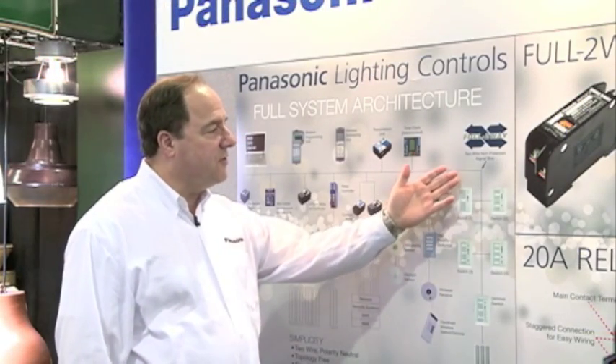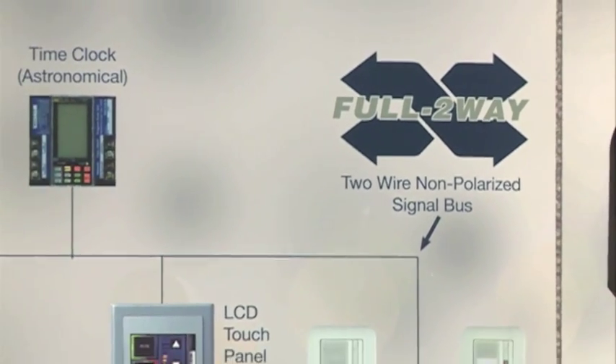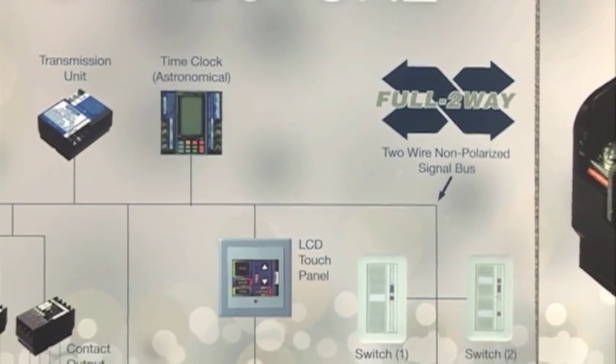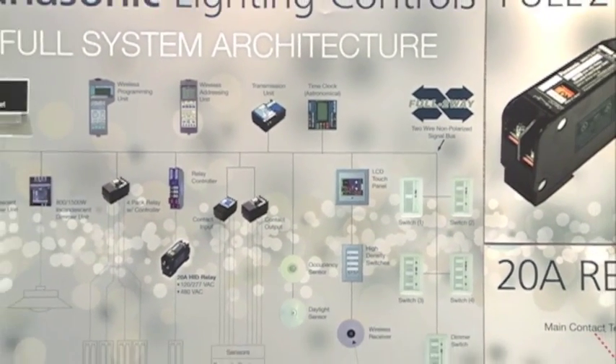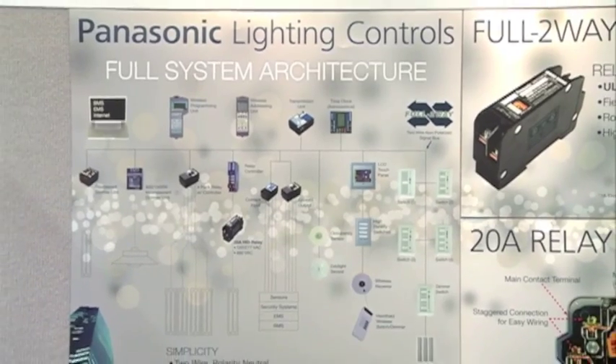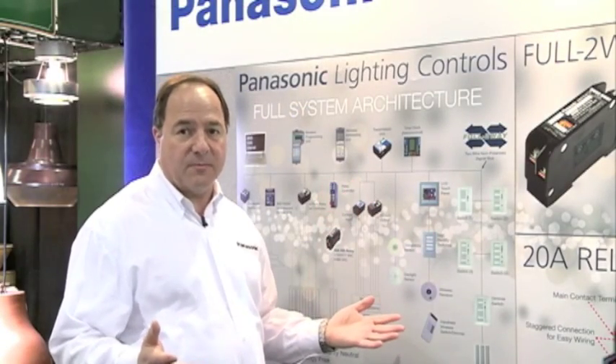Panasonic utilizes a full two-way communication bus. This is a low voltage two-wire bus that is polarity neutral and topology free. With polarity neutral, it means the two wires are interchangeable, and as a free topology it means it could be T-tapped or star tapped, which makes it easy to expand the system. So whether you're designing new construction or renovation, Panasonic lighting controls are easy to install or easy to expand.